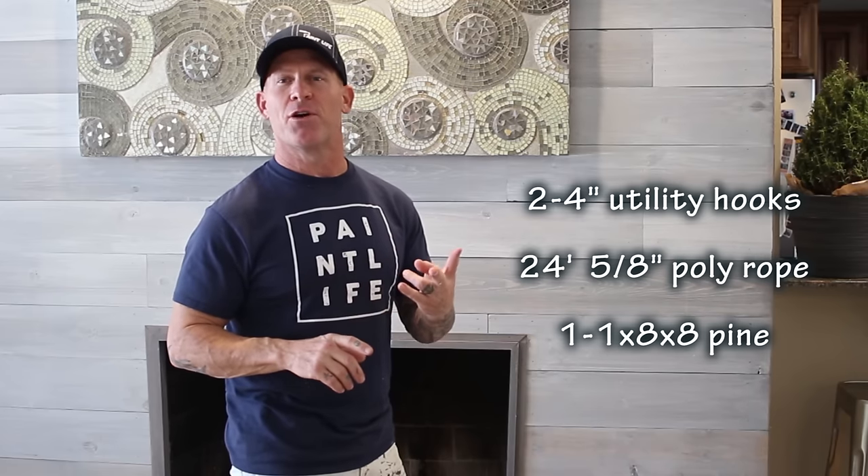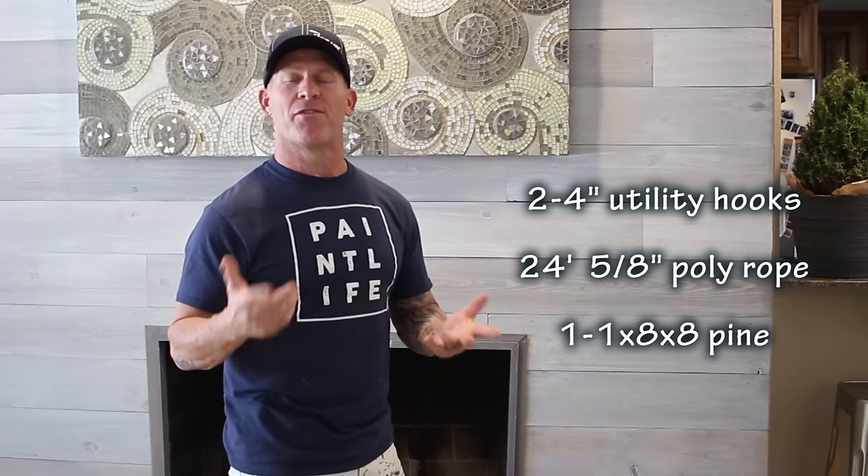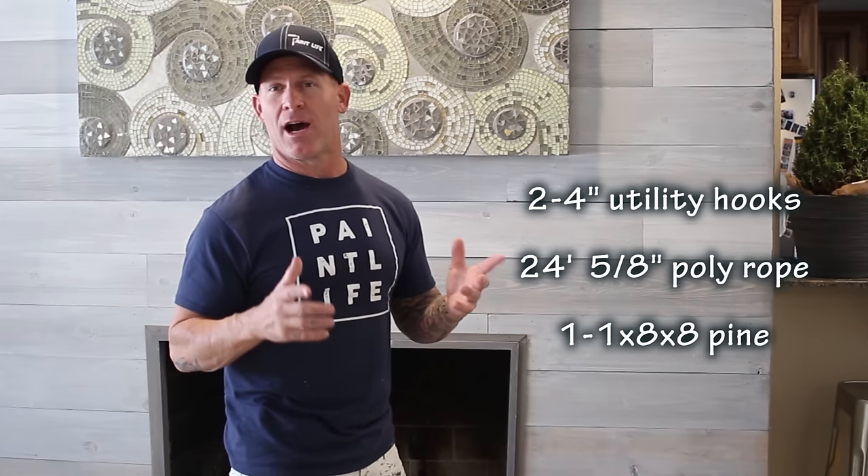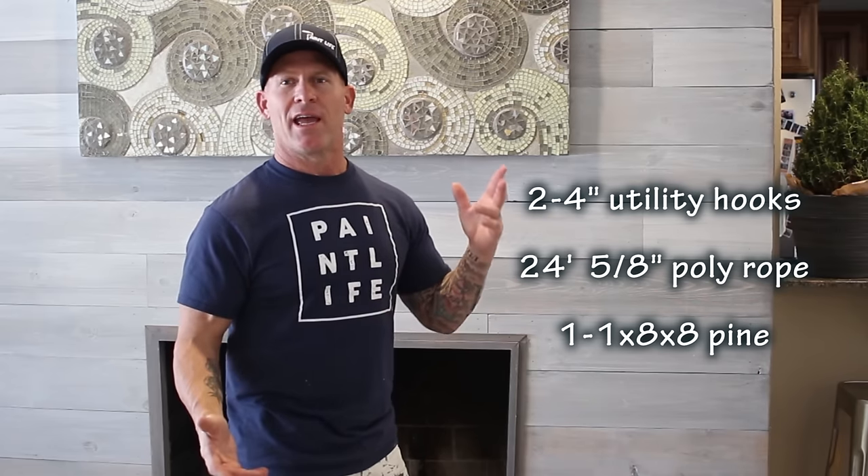To start off this project I went down to my local hardware store. I purchased some 4-inch zinc utility hooks — two of them. I purchased 24 feet of 5/8-inch poly rope, and then I purchased a 1x8 piece of pine that was 8 feet long. Those were the supplies I needed for this project.